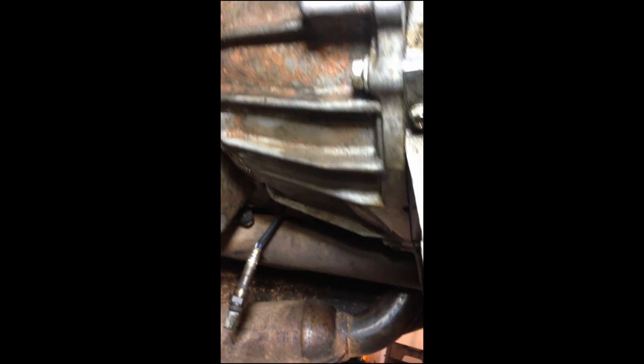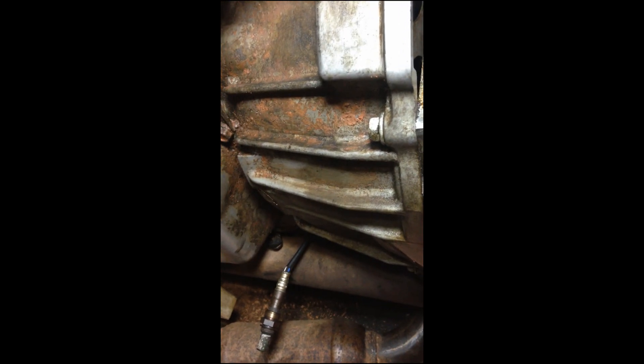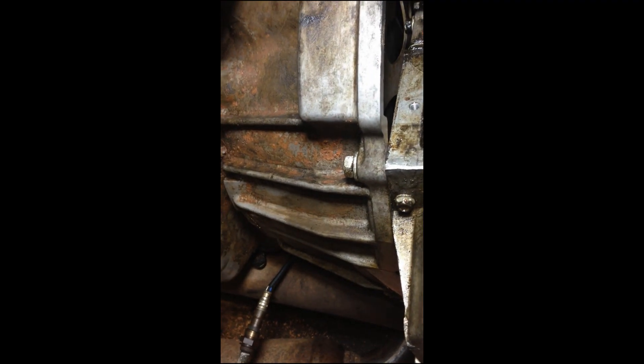The two bottom transmission bolts are very easy, definitely in plain sight — one right there, one on the other side. Both of them were very easy to loosen, so those are loose. I got the jack in place to hold the transmission pan.